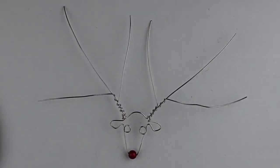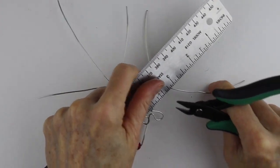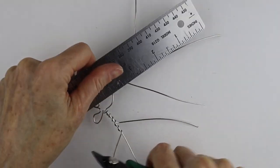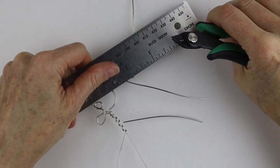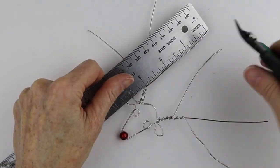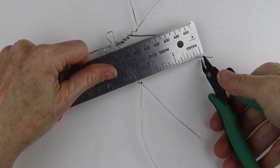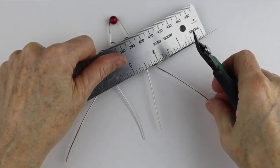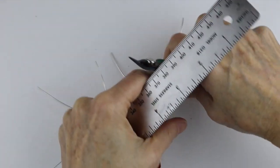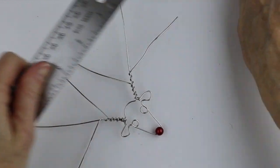Now form the spirals. The best way to keep them even is to measure them. Go up here and measure about three inches for the first wire. Measure that one at three, and then the next one about three up from there as well, so the spirals will be the same size. This one can be about two and a half, and that one about two and a half as well. This depends on how big you want your spirals to be — that's optional.